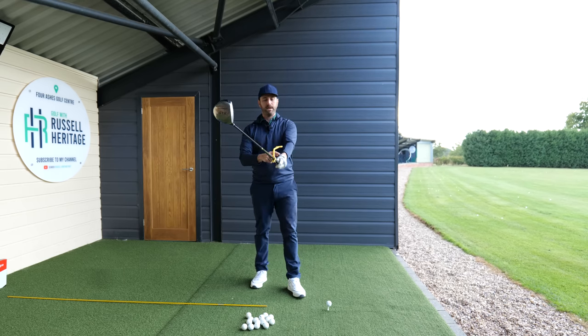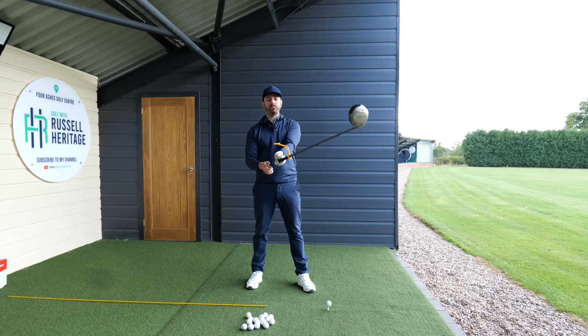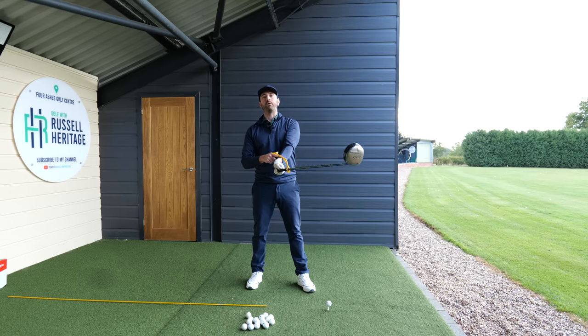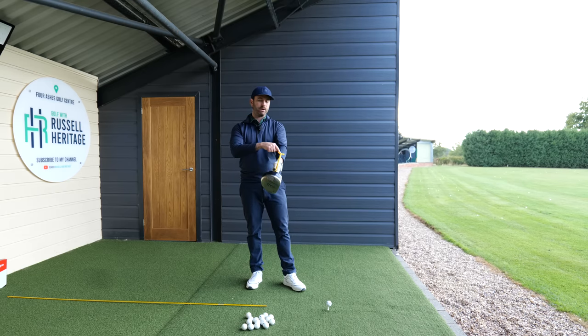If I hold the club out in front of me like so - a flipping action is when the club head and the forearm are no longer in line, so you can see the swing guide moving out of alignment. A rolling action is when they stay in line, meaning the swing guide remains aligned with my forearm.